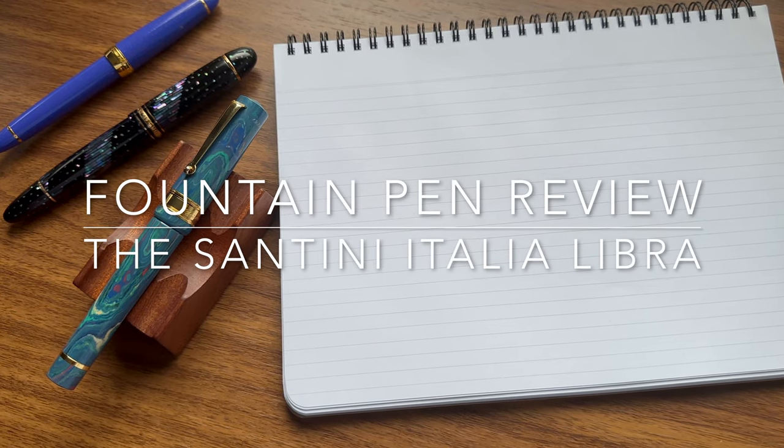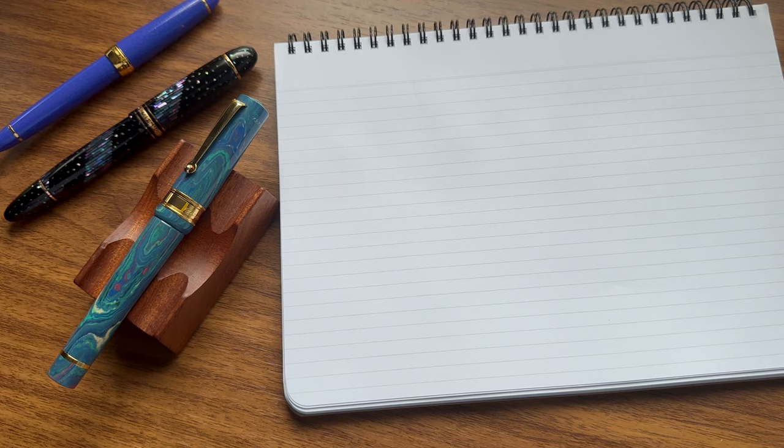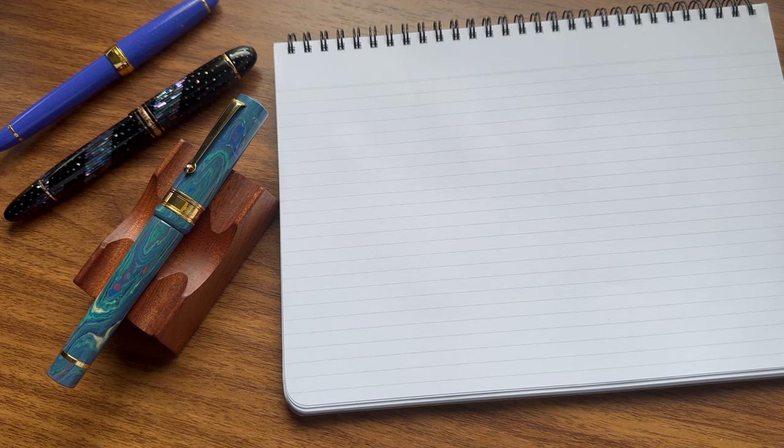Hi, this is Joe from Gentleman Stationer. Welcome back. I know it's been a while on the channel. I've been on vacation — I took a month sabbatical from my day job, which gave me the opportunity to travel and also to reevaluate where I am with the channel and the main website, and to see what new types of content I'd like to do. One of those things is additional video content as a companion to the main pen reviews and articles on the Gentleman Stationer website.